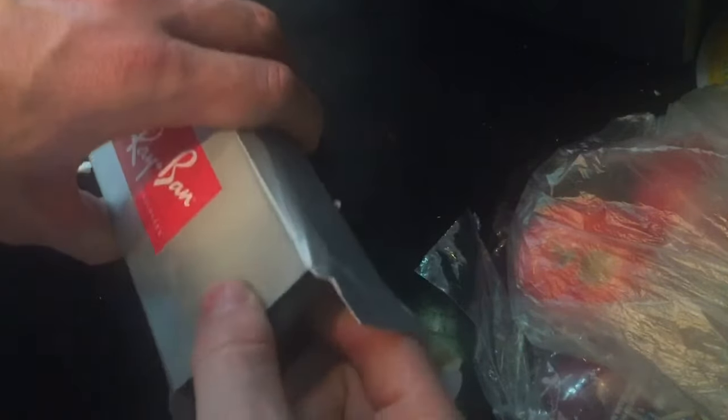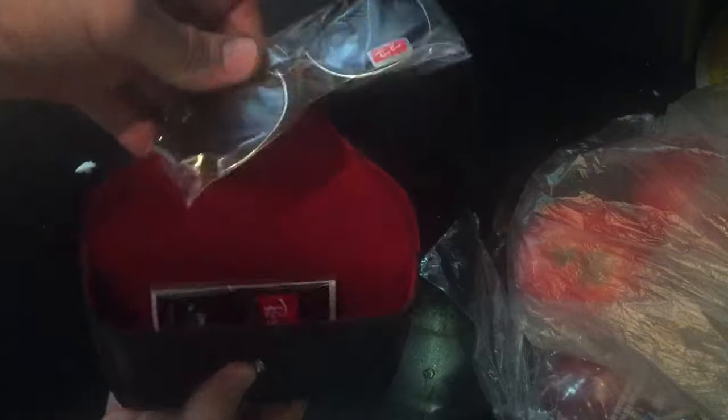Now you see this — one problem with this is it's got stitching up top here that's not supposed to be like that. You have the stitching on top, so that's something to consider — maybe not something you're interested in. Now I'm going to pop this open and see what's inside.